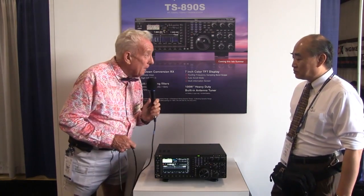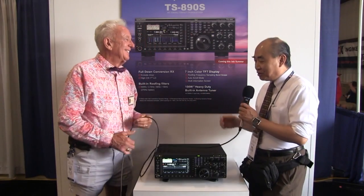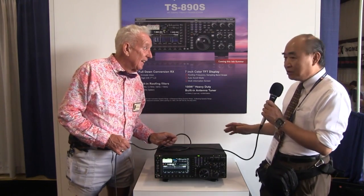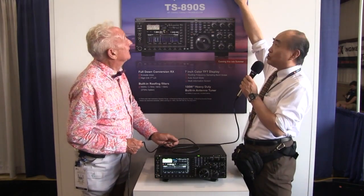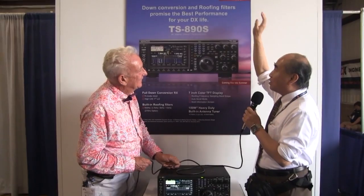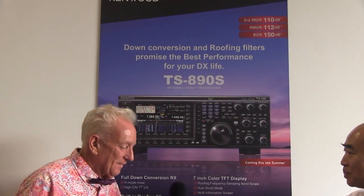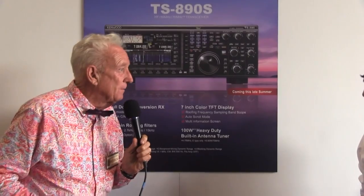And software-defined capabilities? Everybody asks me: is this software SDR? But this radio is basically not a software-defined radio. Please look at this number — to achieve this number, I must use a down-conversion to achieve the good characteristic. And of course there's a very popular waterfall. How large is that display?